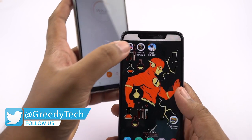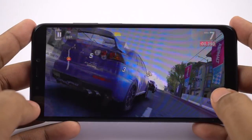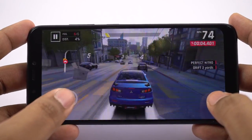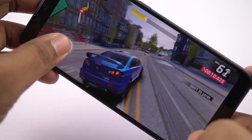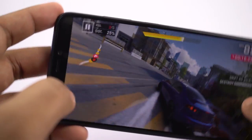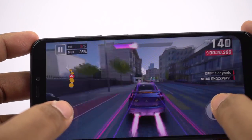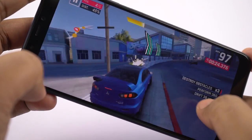I'll start the timer and start the gaming review with Asphalt 9. As you can see, surprisingly there is no lag — I was really shocked to see Asphalt 9 running so smoothly on this phone. With that said, the visuals aren't looking all that great, there are no sparks, and the game felt pretty boring and plain.